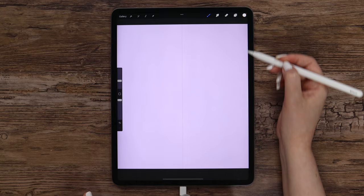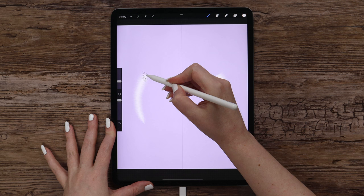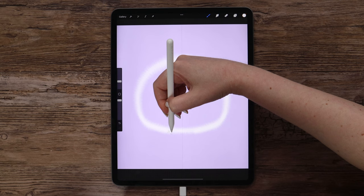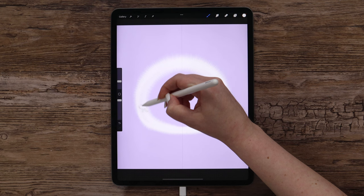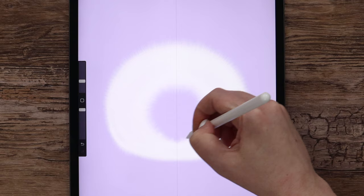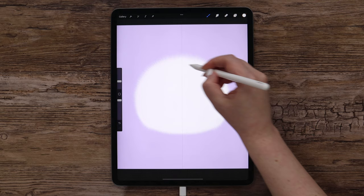Let's set the brush to around 12% and start drawing the head shape. Let's make it big enough — I will make it more round on top and flat at the bottom. Since the brush is pressure sensitive, the more we press, the bigger texture we will get. Let's now paint inside, making strokes like this until I paint the entire area. We can make a few layers so we can apply a clipping mask later. In the end we will get a shape with a very fluffy edge.